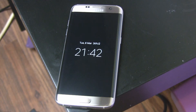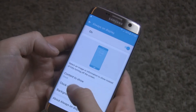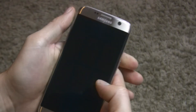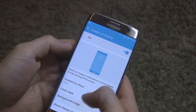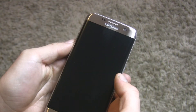The S7 and S7 Edge finally have a feature that should have been available in Samsung smartphones ages ago — it's called Always On Display. All important information is displayed all the time even when the screen is off, so you don't have to wake up your phone to check the time or unread notifications. A little late, Samsung — but as they say, better late than never.